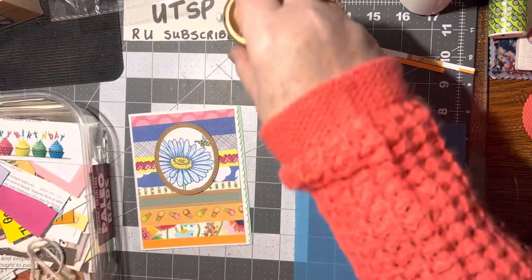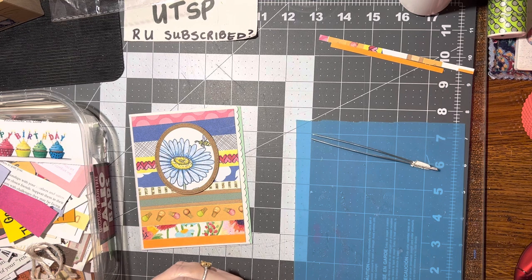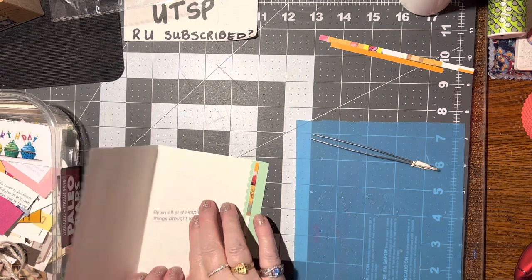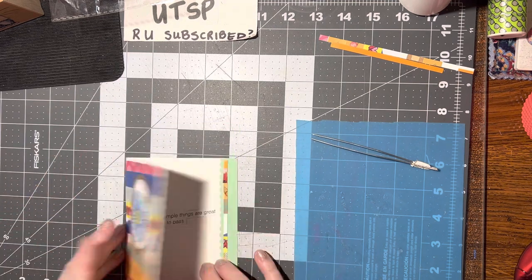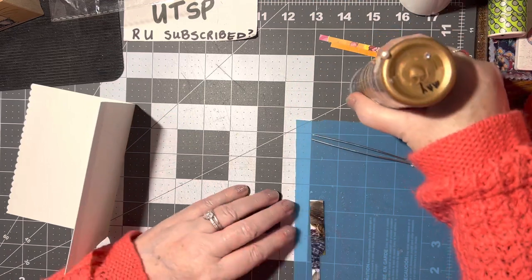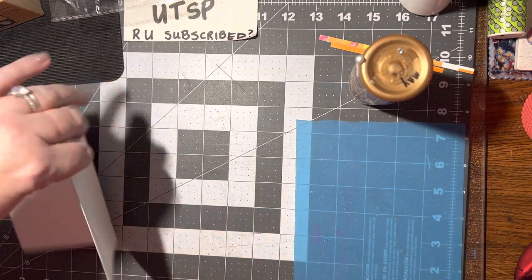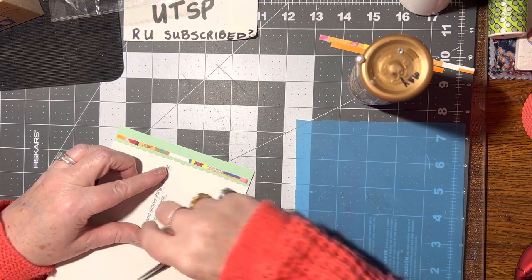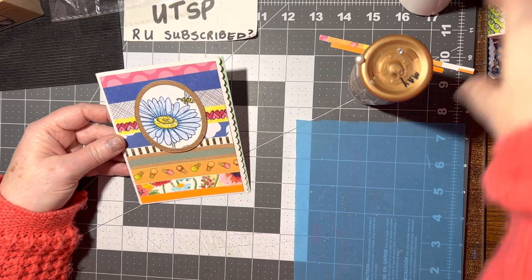Let's see what I've got here. 'By small and simple things are great things brought to pass' — that's pretty. I kind of like that, let's put that in there. That's actually perfect for a flower, because a little seed — a small and simple thing — turns into a great thing, a beautiful masterpiece of a gorgeous flower. Gotta love it! And there we go — that's pretty. Our masterpiece is complete!